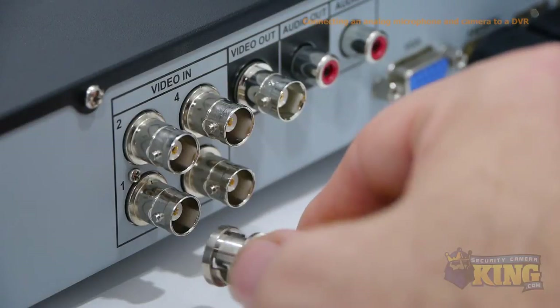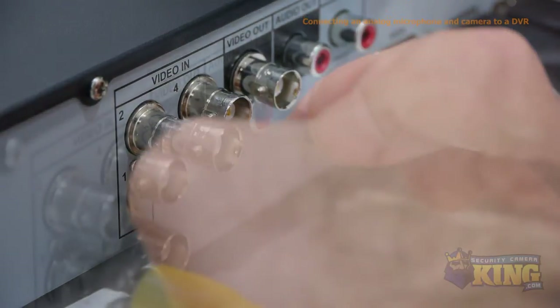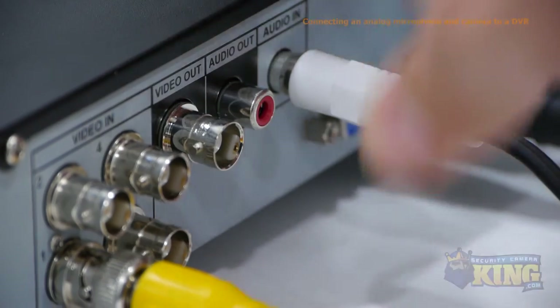Now in the back of the DVR, connect the yellow plug-and-play cable to the first video channel, then plug the white audio cable into the audio in port.